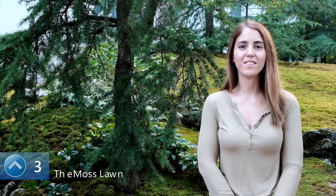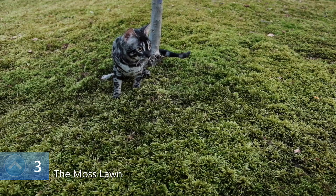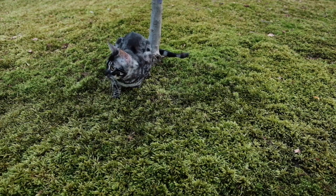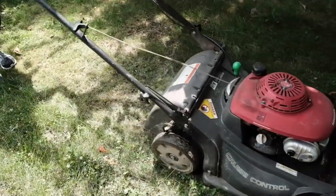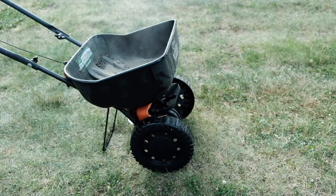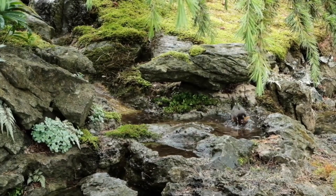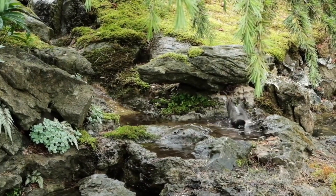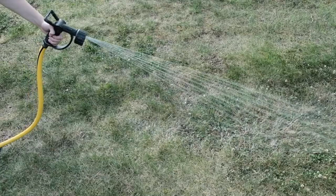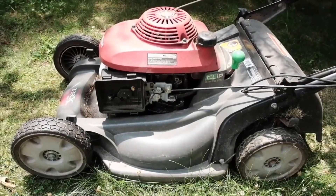Our company is The Moss Lawn, and our mission is simple: make lawns sustainable. And we're going to do it using moss. Why moss? Because moss requires no mowing, no watering, and no fertilizing. Not only does lawn care require a lot of your time and money, but it causes a lot of destruction to the environment. Fertilizing endangers our health and runs off into our local waterways, killing wildlife and causing massive dead zones. Watering lawns and gardens wastes billions of gallons of water each day, and lawn equipment is poorly regulated and contributes substantially to air pollution.